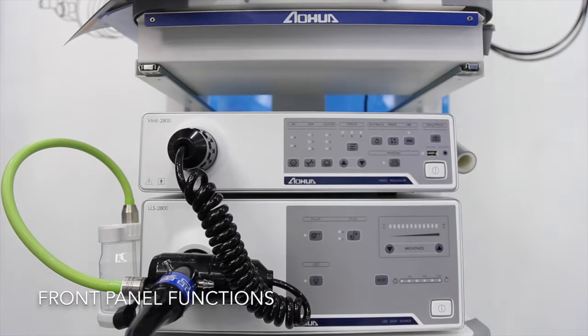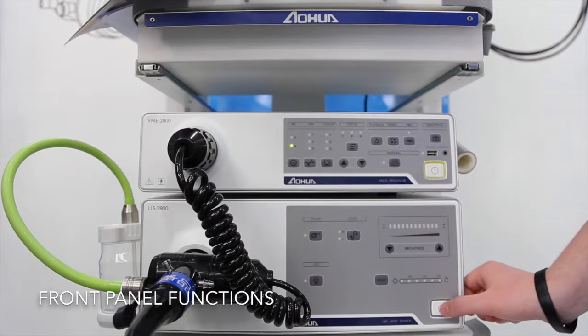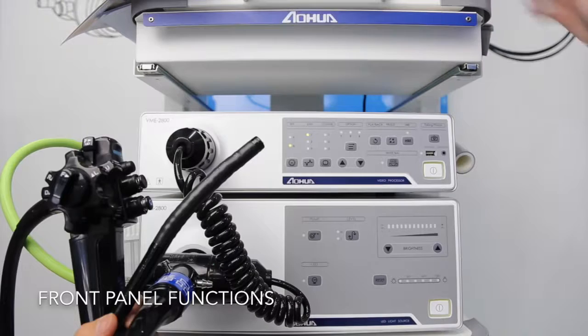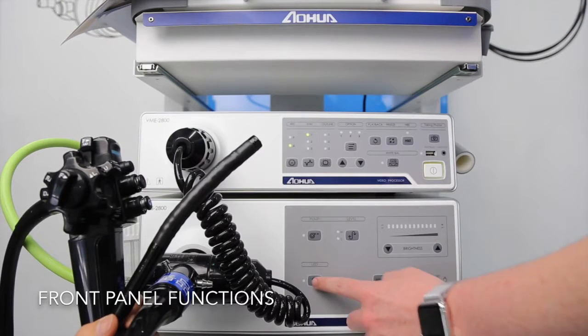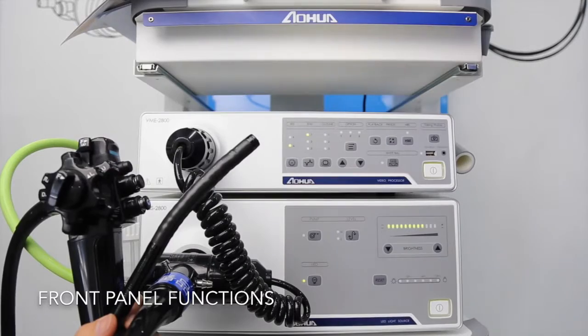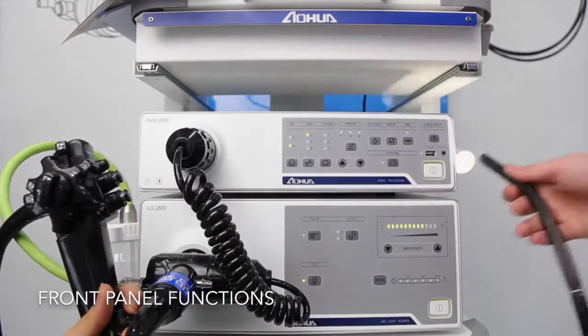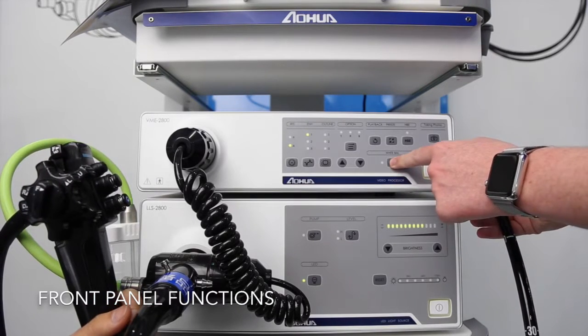I will now take you through some of the functions of the BME2800. We'll start by turning on the light source and the processor. This button is used to turn on the LED. From there you can put the insertion tube into the white balance cap and press the white balance button.